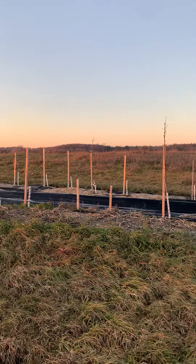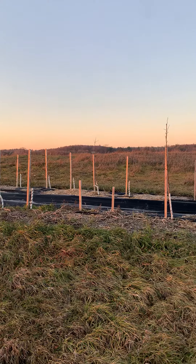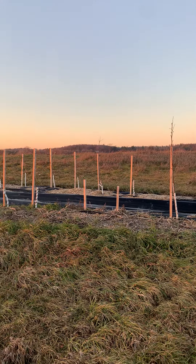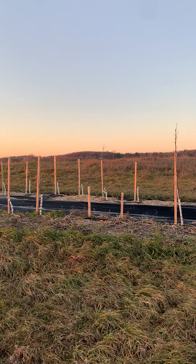Use of weed barrier lining up in the middle line of the trees with chip mulch on either side will allow weed suppression where the trees are, preventing the grass from encroaching, but then can be removed in the future.